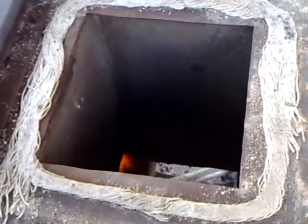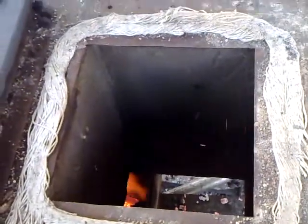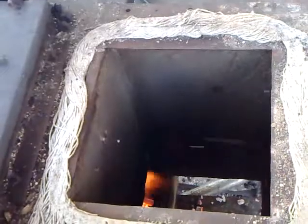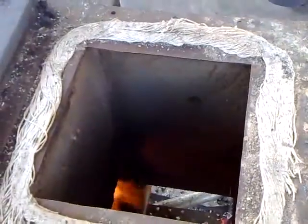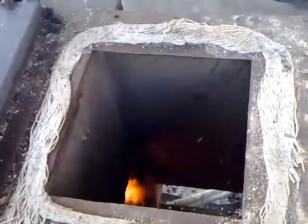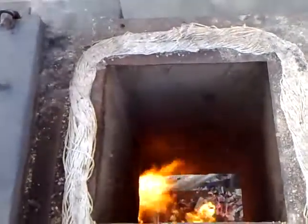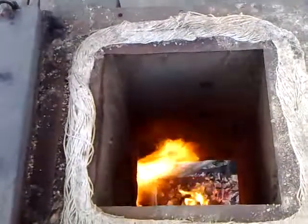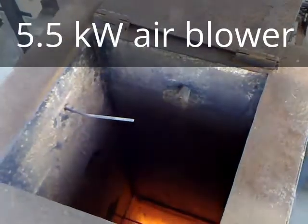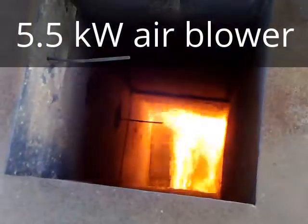We opened the cover and pushed the wood to check if there is any bridging phenomenon. The flame is a bit better. Wood is finishing, so no bridging — and there is a very big flame.